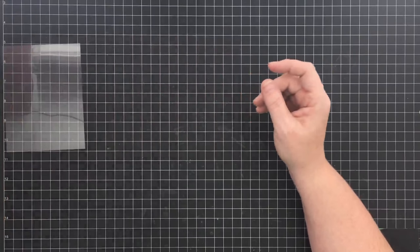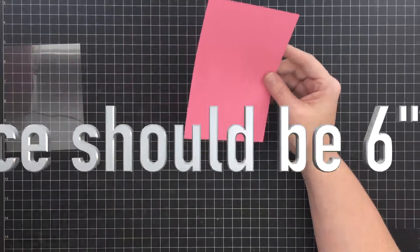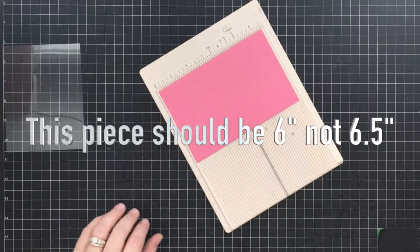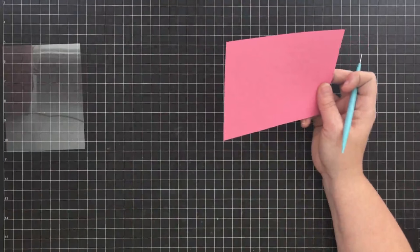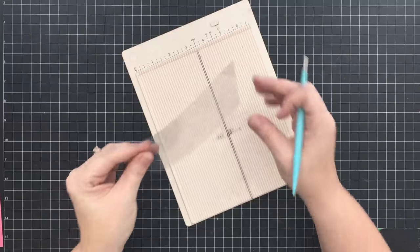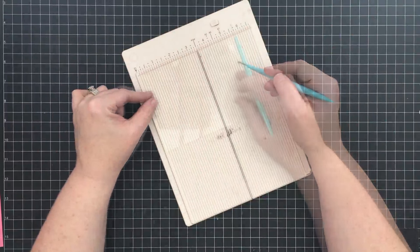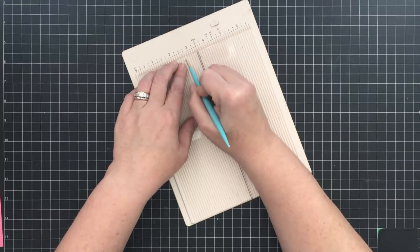The second piece I cut is a card base that is four and a quarter by six and a half. We're going to do some scoring. The first scoring we want to do is on this piece and we're going to score it at half an inch, just like you saw in the card we did on Monday. We're also making this an easel card - the acetate is going to be the easel. We need to score this one in half, so we're going to score at two and three-quarters.